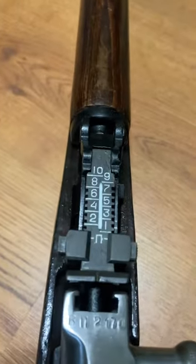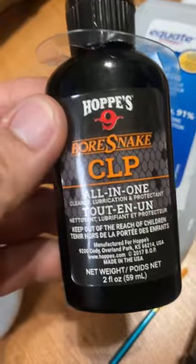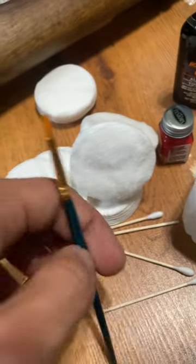Today I'm going to show you guys a nice easy way to brighten up your serial numbers with any color. For my guns I've used Testers enamel paint. You'll need some isopropyl alcohol, a bit of CLP, some cotton rounds to clean up the excess paint, and of course a paintbrush to paint in your serial numbers.